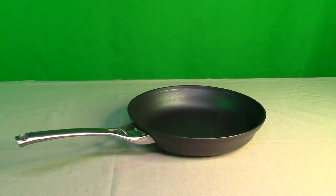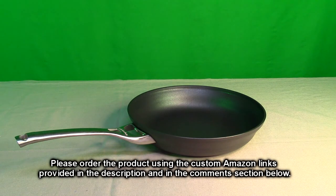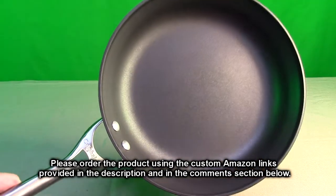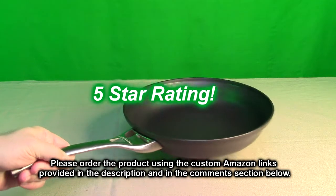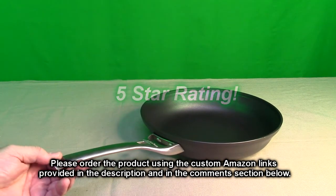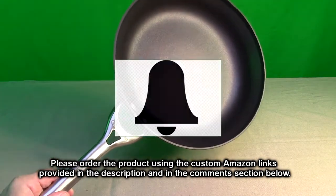So what's my overall opinion after using this pan for about six and a half months — the Calphalon Contemporary Nonstick 12-inch Omelet Pan? This pan has been really reliable and it's been working great for me. I love that handle, as I mentioned, it's still in flawless shape, and I use it every single day. I'm going to give this product a full five-star rating.